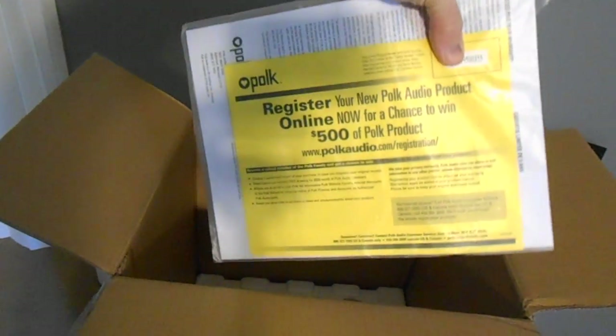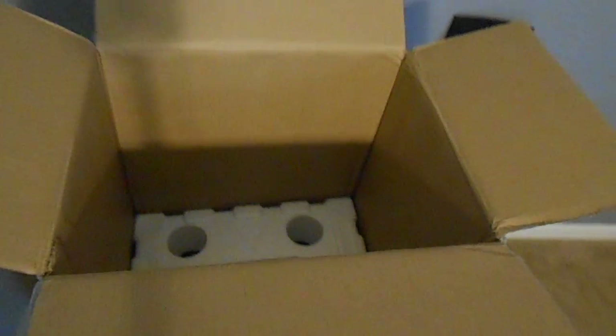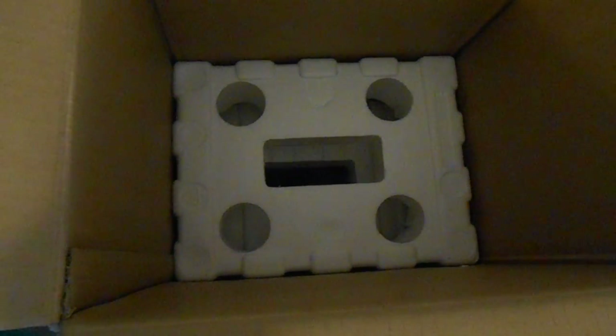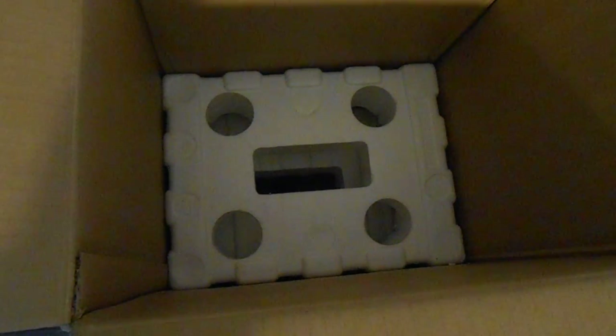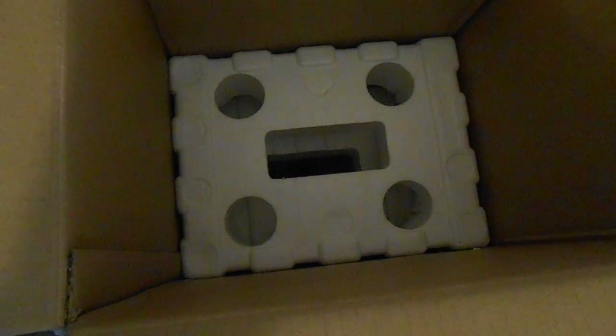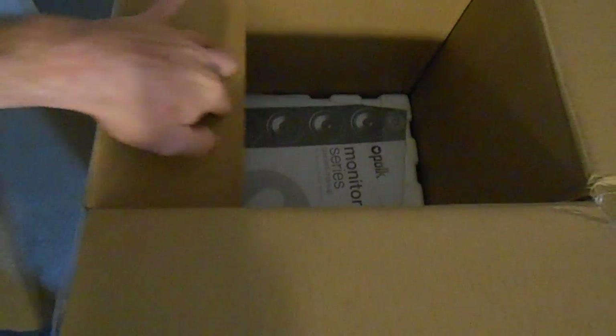You get your little owner's manual, and on the reverse side you get the paperwork to register your product, which is always good. I have everything I've ever bought from Polk registered online — probably 15 different types of speakers. Inside we get the standard thick styrofoam — one on the bottom and one in the middle for transportation. Before putting them in the styrofoam they actually wrap them in a nice plastic bag. They never really skimp out; everything I've ever bought from Polk has always been top-notch quality.